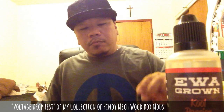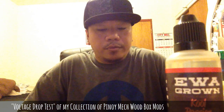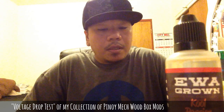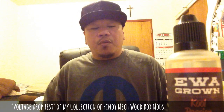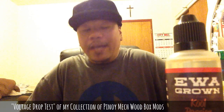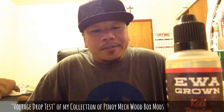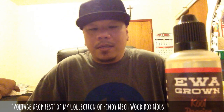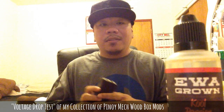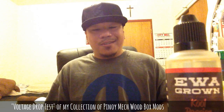Hey guys, today I'm just gonna do a voltage drop test on my personal collection of Pinoy wood box mods — the mech mods. I'm doing this test just for me, to see which one has the lowest voltage drop from my collection. This test won't be the same if you do one because it still depends on how it's made, since these are handcrafted and not all the same.